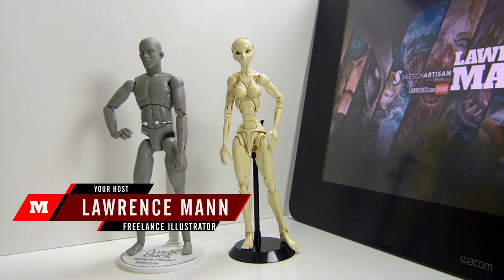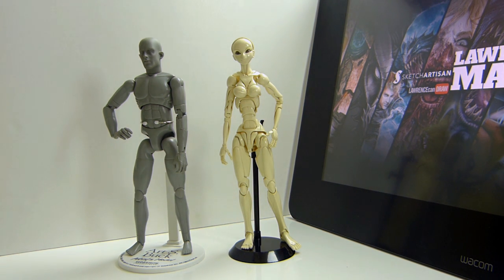Hi, I just want to do a quick comparison of the SFBT3, which is the Special Full Action Body Type 3, and the Art S Book artist model from Slideshow Collectibles.